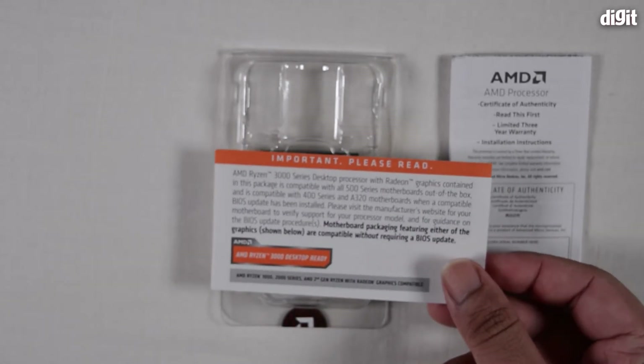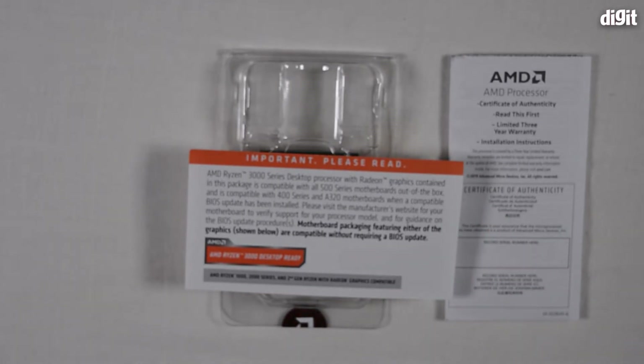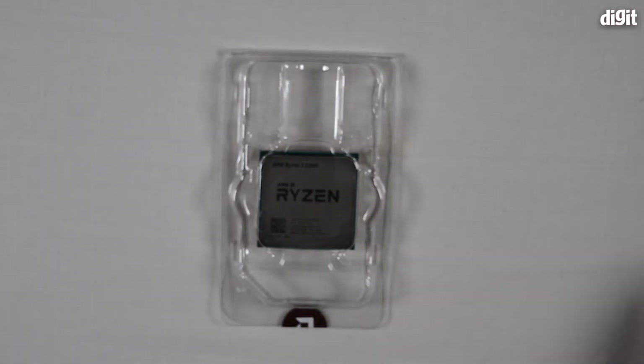There's also another booklet with important compatibility information. It says the Ryzen 3000 series desktop processor with Radeon graphics contained in this package is compatible with all 500 series motherboards and AMD A320 motherboards when a compatible BIOS update has been installed. So always check the motherboard packaging to understand what BIOS it has, and check the website to confirm compatibility with the processor.